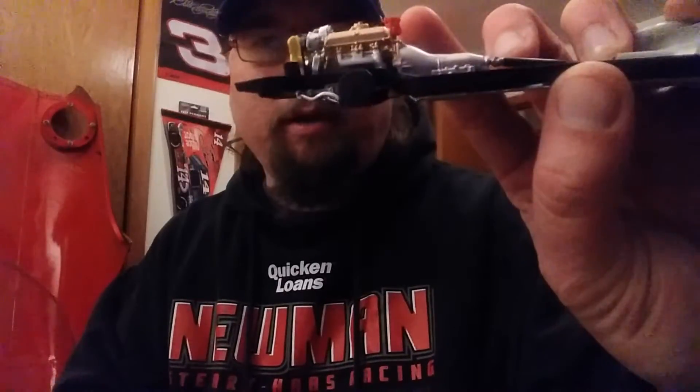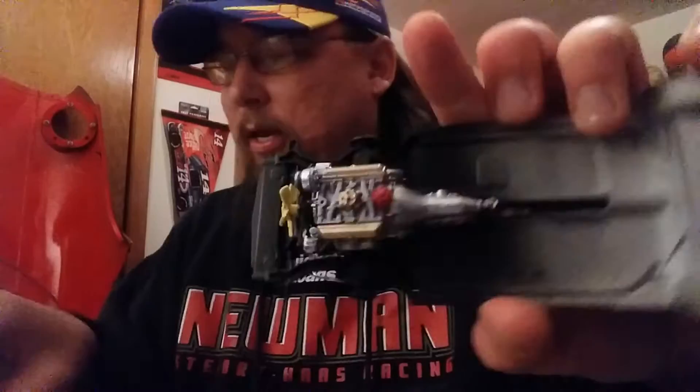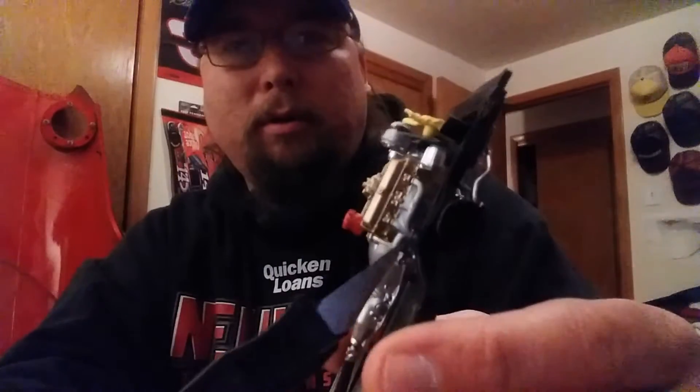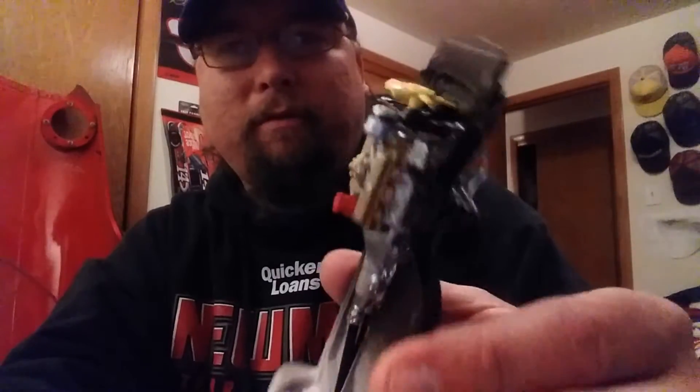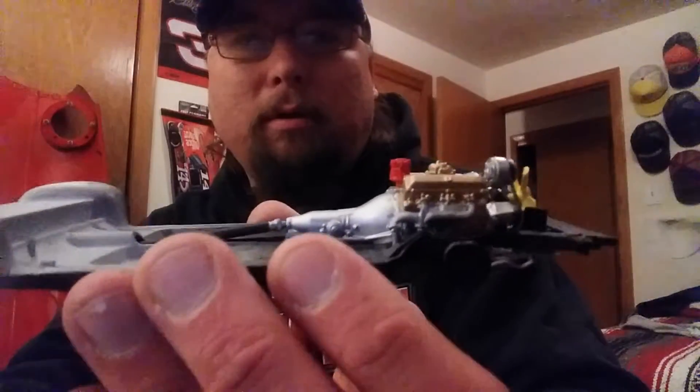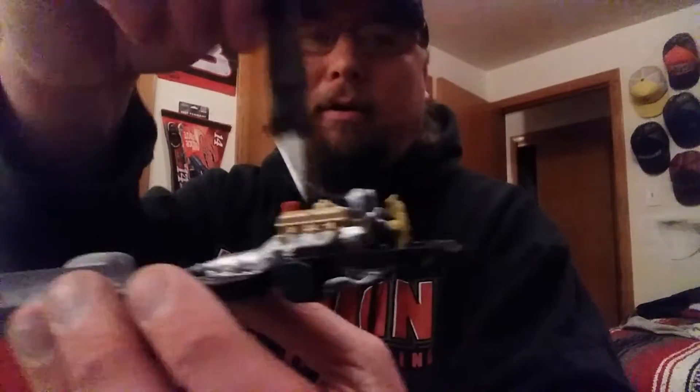The engine falls together beautifully. I did the engine gold — it says to do it black, but I did mine gold, kind of reminiscent of the '68 442s, so a little tribute thing going on there. I always paint my fans yellow, I don't know why, I just do. Can't wait to get the air cleaner on with all the hoses.